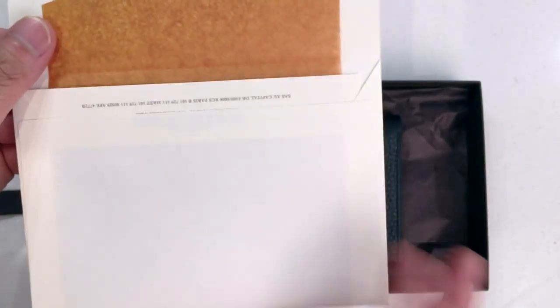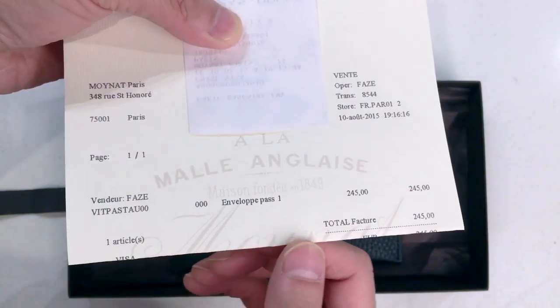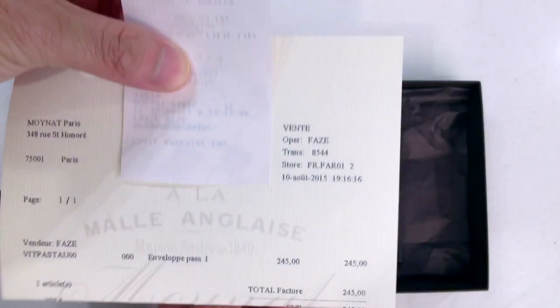This is just how their receipts come in — it's very classic looking. This item, the envelope passport holder, was 245 euros, purchased in Paris at the Paris store.